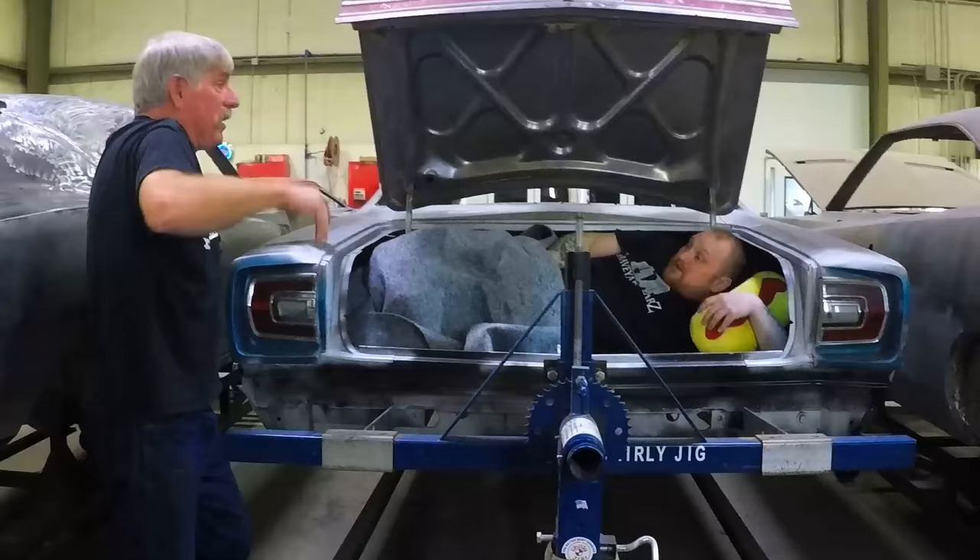Hey, George, wake up! What time is it? It's time for the next episode of Graveyard Cars. Let's go, let's go!